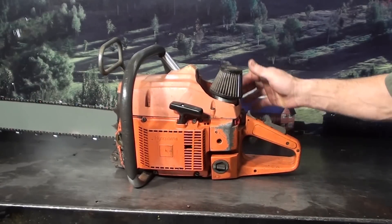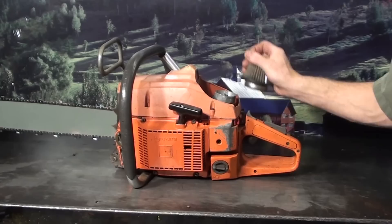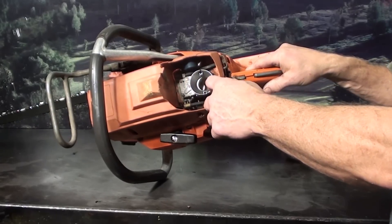It has been modified for the west coast with the K&N air filter. It's got the V-Stack, very popular for the 80's, which actually helps the performance of the chainsaw.